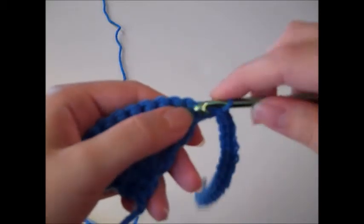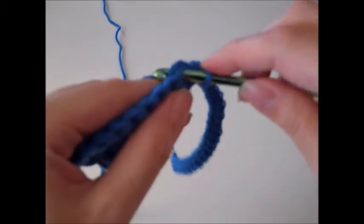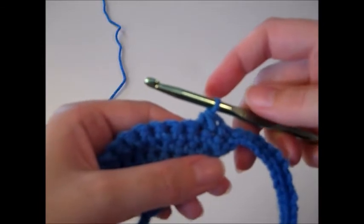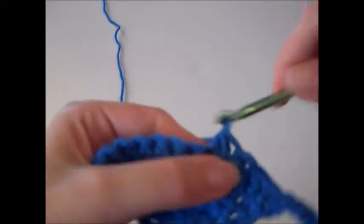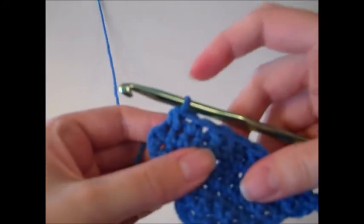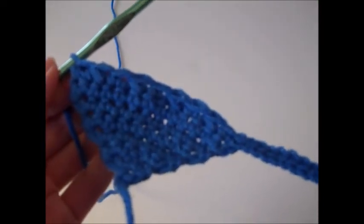Single crochet in the next stitch, then single crochet two together. Insert your hook into the next stitch, pull up a loop so there are two loops on your hook, insert your hook into the next stitch, yarn over, pull up a loop so there are three loops on your hook, yarn over and pull through all three loops — that's a single crochet two together. Repeat this pattern three more times: single crochet in the next stitch, single crochet two together. Then single crochet in the last remaining stitch. That completes row eight, giving us a total of twenty-nine stitches.